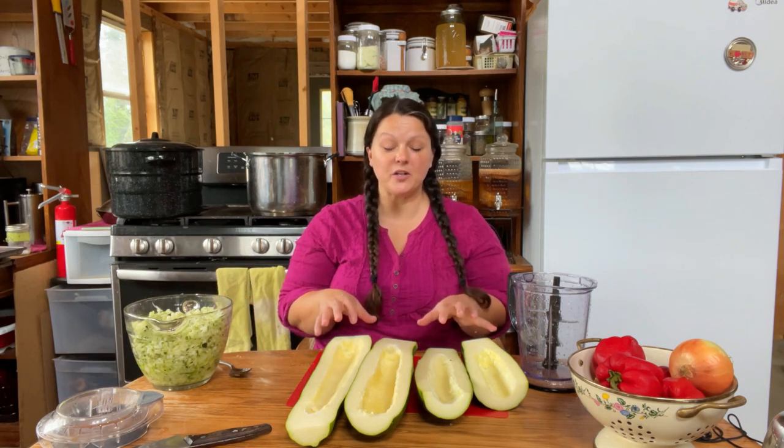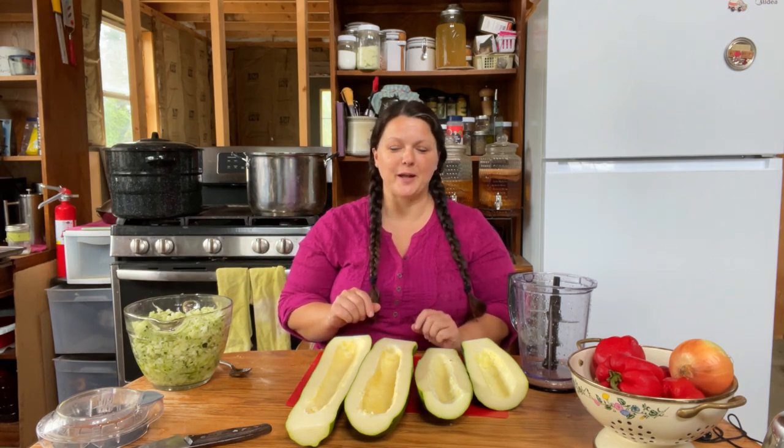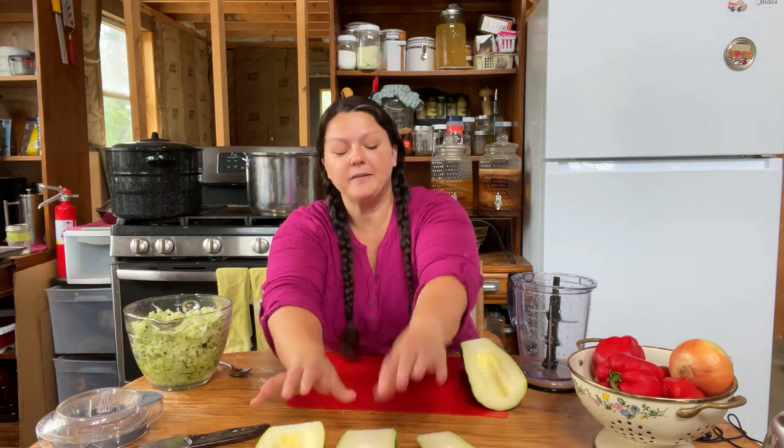We got our eight cups of zucchini finally chopped. We still have a bunch left — we're going to use a little bit more for this recipe later on. I'll probably make another batch off camera later today, but let's scoot this out of our way for now.